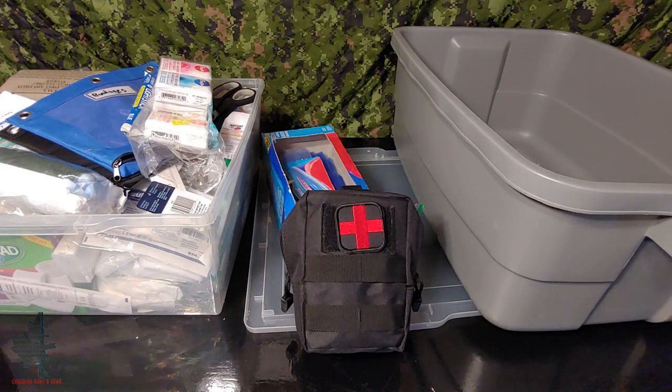Hello and welcome to another video from Canadian Guns and Gear. An important part of being prepared is being able to deal with any situations that arise, and when it comes to medical emergencies, having a fully stocked first aid kit is very important. Today we're going to look at how to build a level three first aid kit for your home and family. Stay tuned.